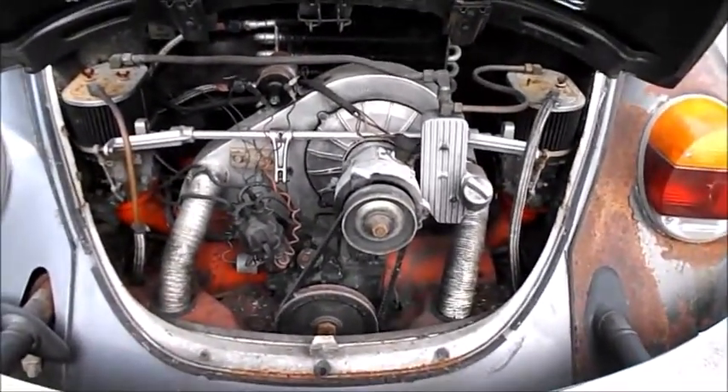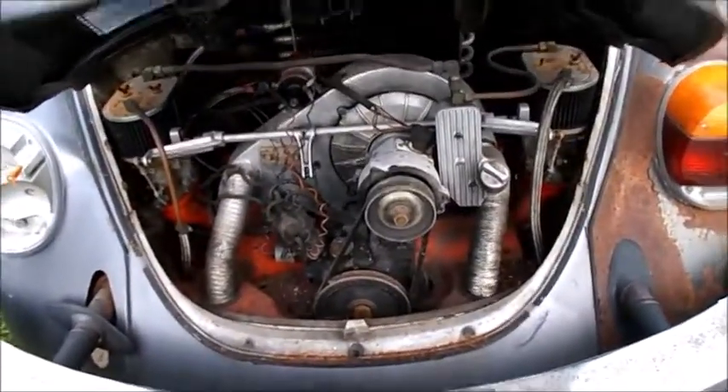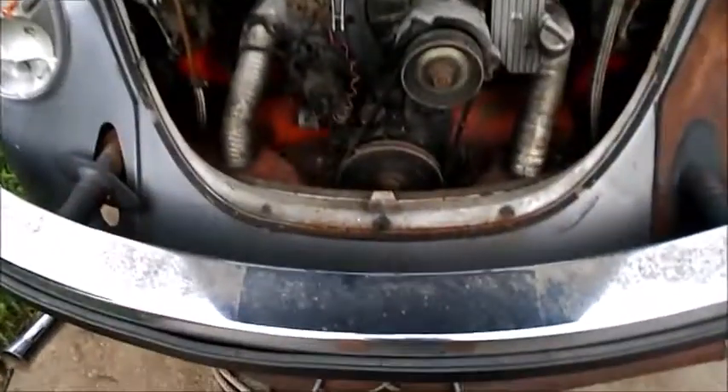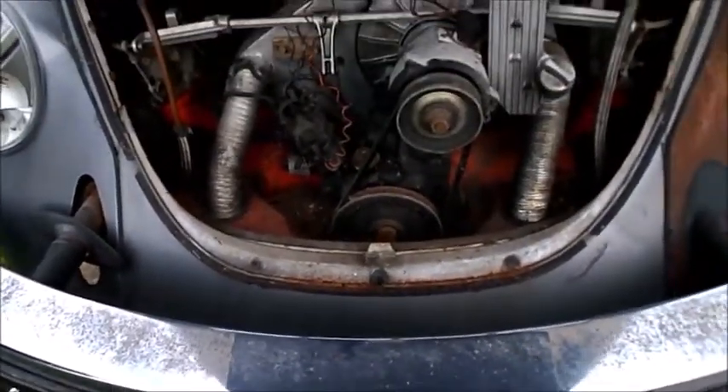Got a Saylor cam, just like the '73's got. Oh, I got some rust down there — I need to make sure I get the water off of this thing.